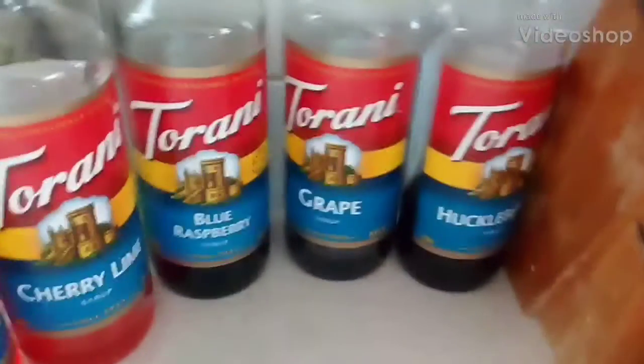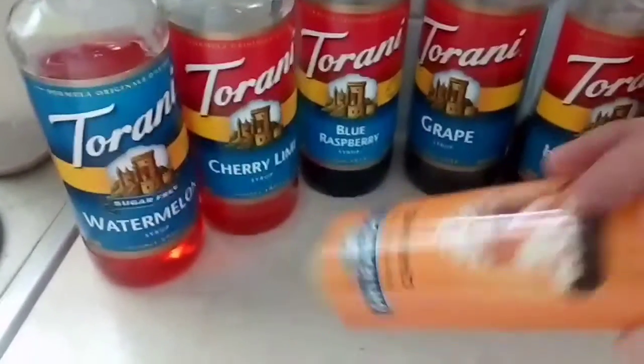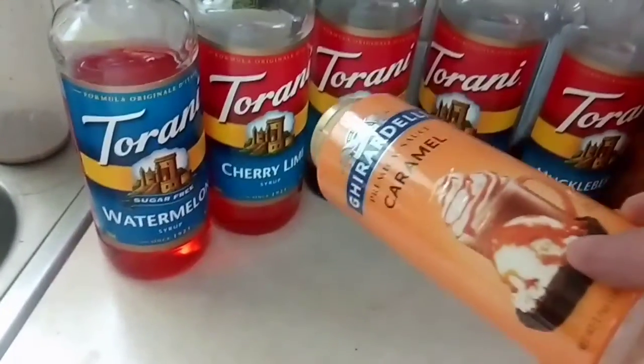See that? You see how freaking rich I am? Caramel. Got the Ghirardelli caramel even.